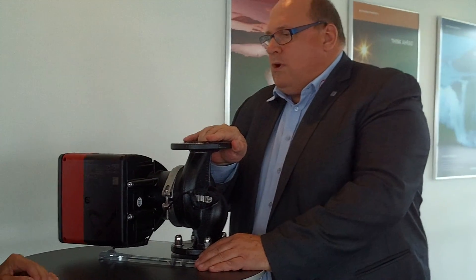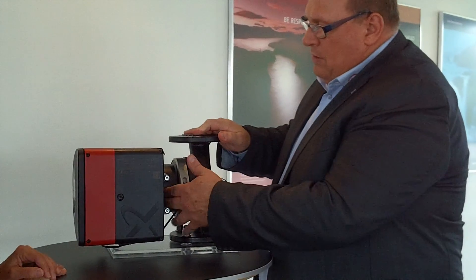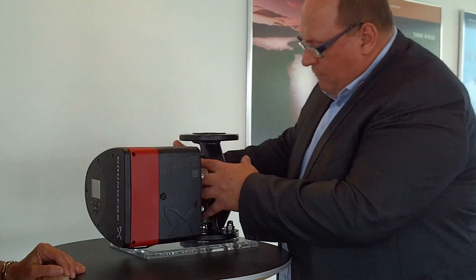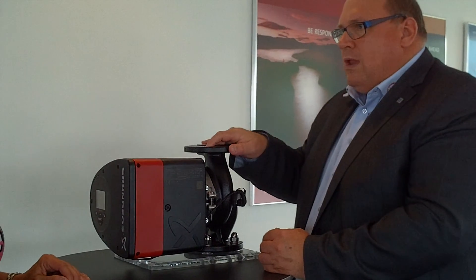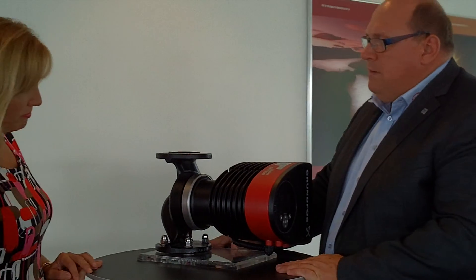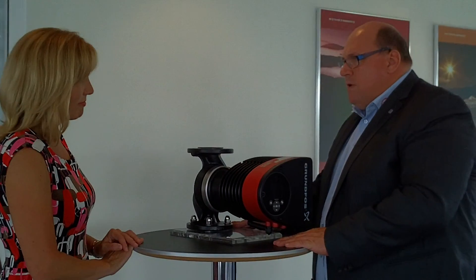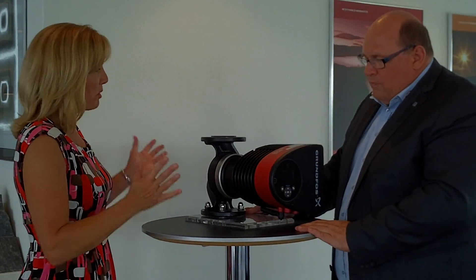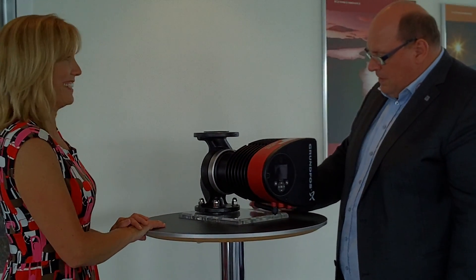If you compare it to a normal pump where you don't have an integrated motor together with the hydraulic as we have here, then you have a shaft seal. We do not have a shaft seal on this type of pump. That means this pump is actually maintenance-free — you can just install it, let it run for 10, 12, 15 years, and you don't have to worry about it. No worries — just running and running and running. That's amazing.